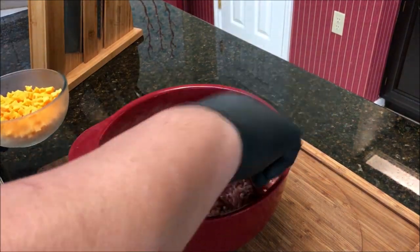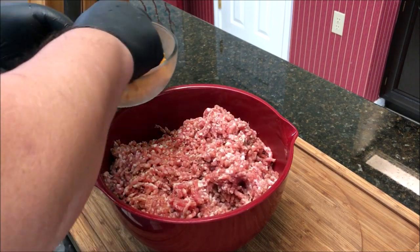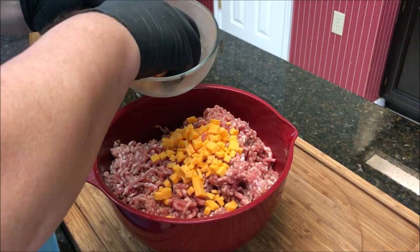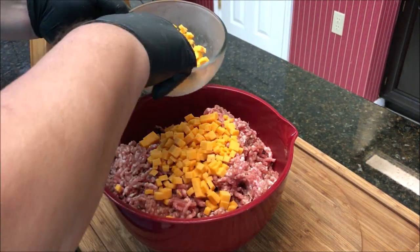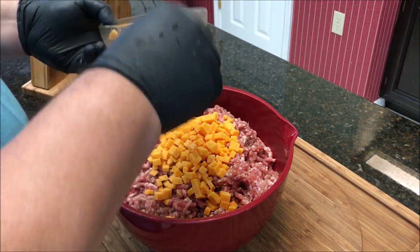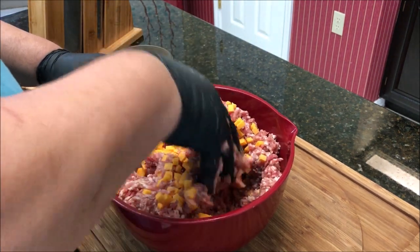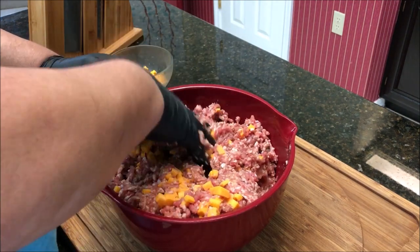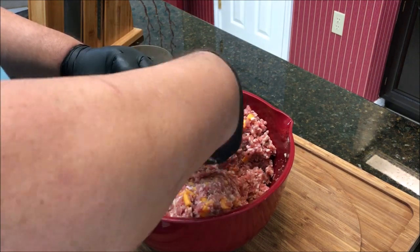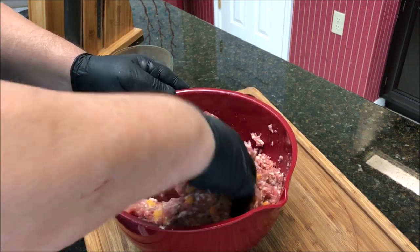Taking our ground sausage — it's fine ground, pretty good. Since we did a little over half of the batch, I'm going to take a little over half of the cheese and put it in here. We're going to mix it up really well so we get a little piece in just about every bite. Then we're going to throw it in the stuffer.